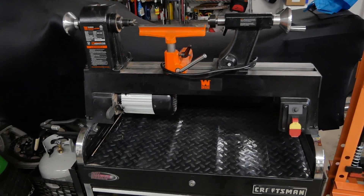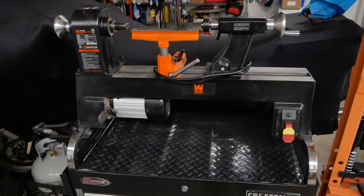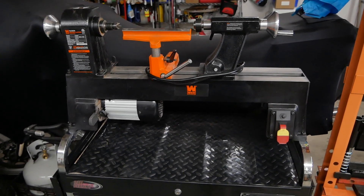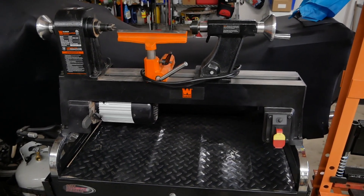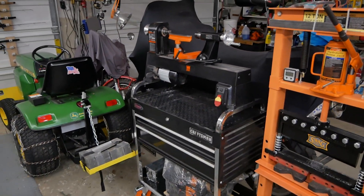Making fishing lures, handles for files, maybe some small tables — I don't know what. But it's a nice little lathe, runs beautiful. Got some tooling for it. And watching a bunch of YouTube videos, I'm learning how to turn.